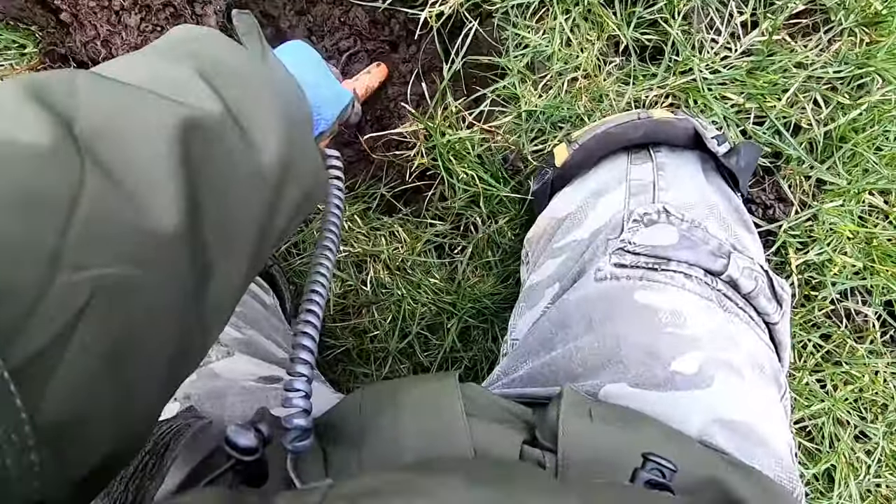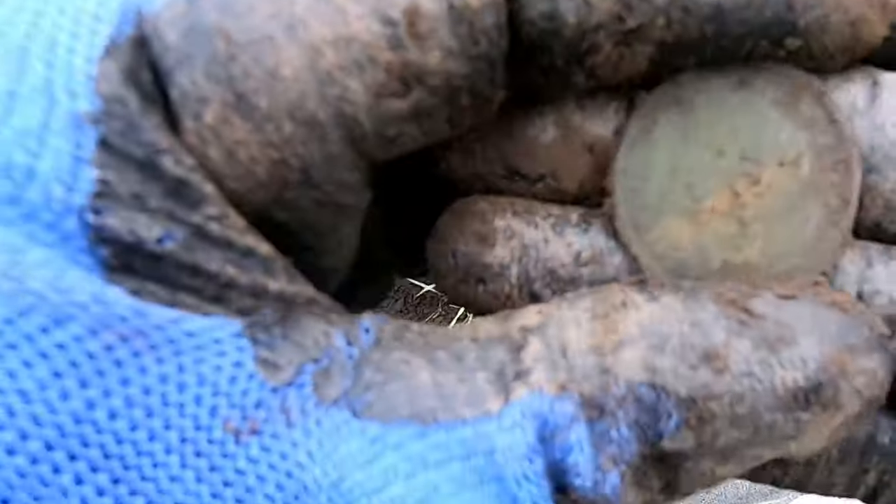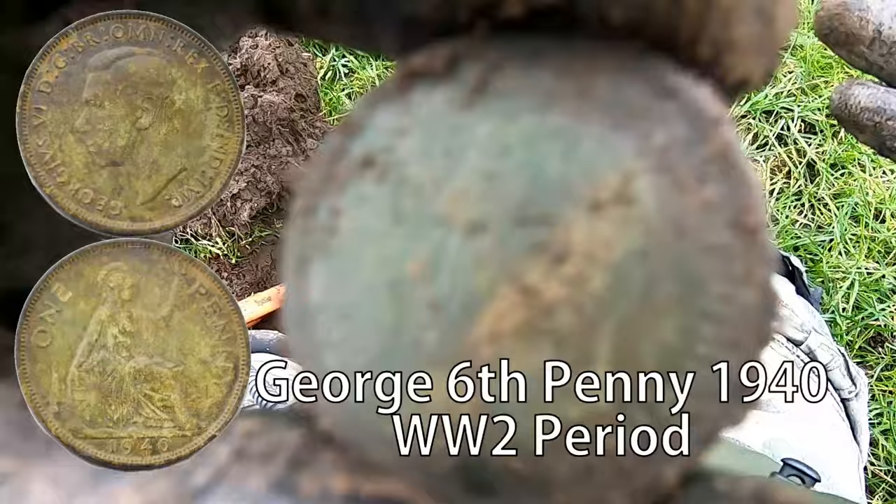I've got a 70 signal down here — found it, it's a penny. I think that's a George the Sixth penny, that's what it is, one of them.